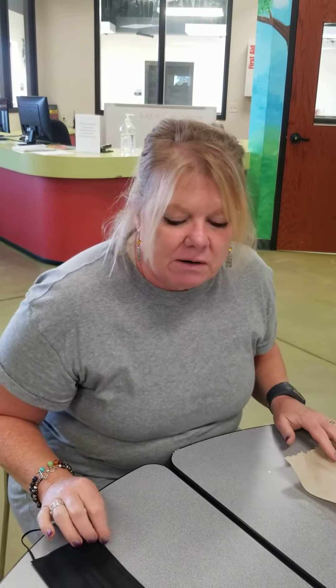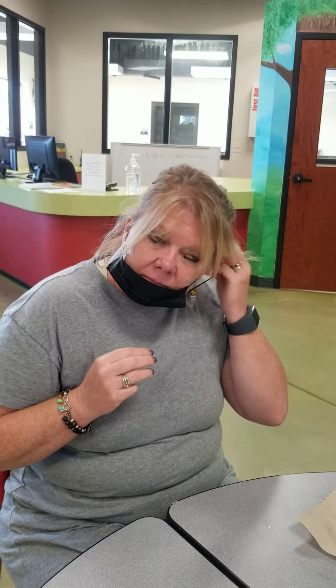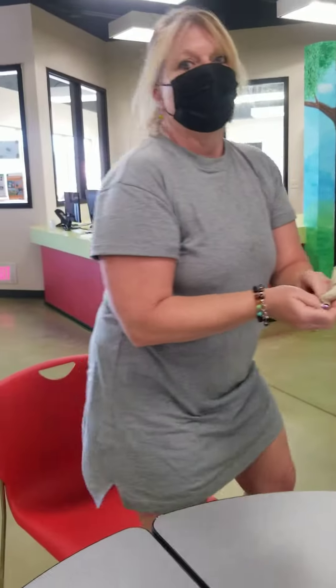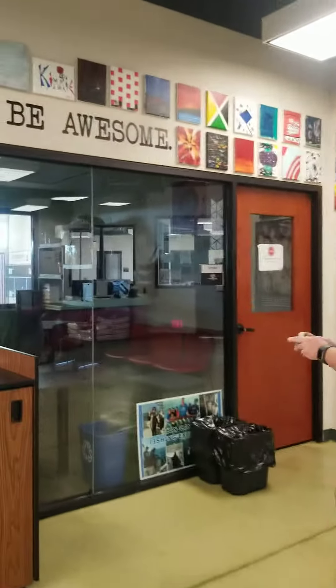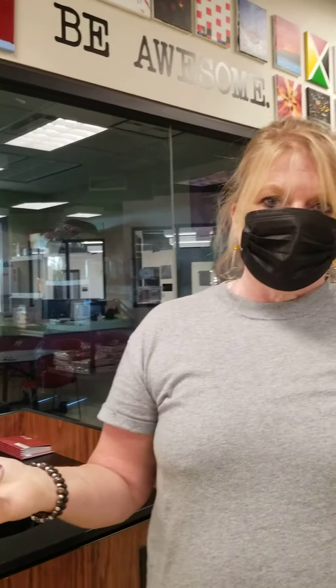When we're done eating, we want to make sure we wipe our face so we don't get our mask dirty. Once we do that, we want to make sure we put our mask back on behind our ear and put our mask over our nose, pick up our trash, and bring it to the garbage can and throw away our garbage.